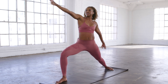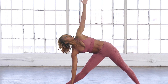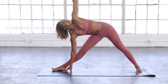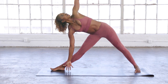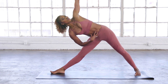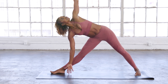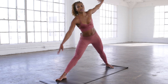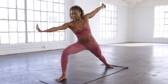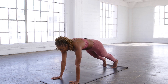Back to warrior two. Straighten the front leg, reach over the front toe for triangle pose, gazing up at the top hand. Take a deep inhale and exhale, lengthen. Option to lift weight out of the hand, using your strong legs and your core to hold you up. Back to warrior two.